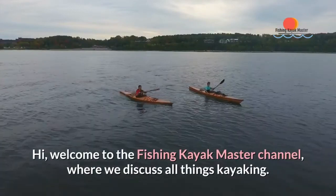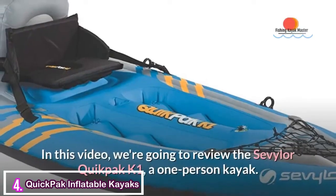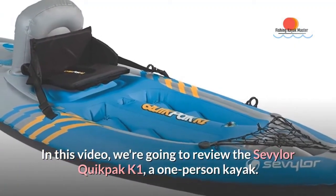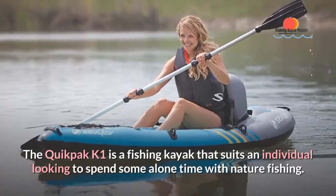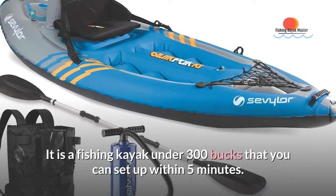Welcome to the Fishing Kayak Master Channel, where we discuss all things kayaking. In this video, we're going to review the Sevillor Quick Pack K1, a one-person kayak. The Quick Pack K1 is a fishing kayak that suits an individual looking to spend some alone time with nature fishing. It is a fishing kayak under 300 bucks that you can set up within 5 minutes.